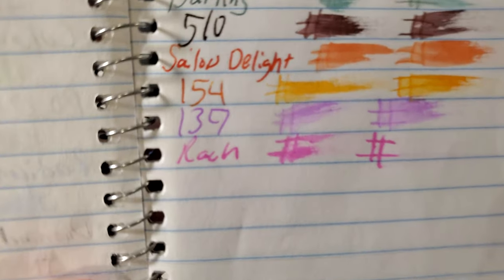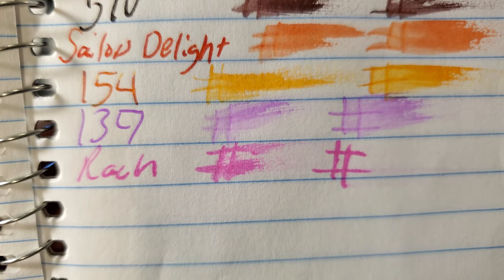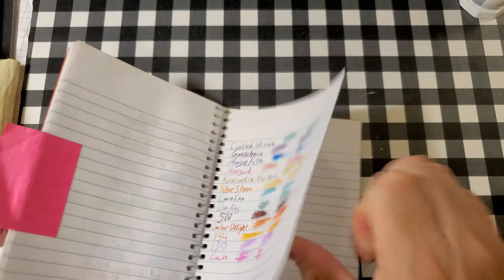CVS Caliber notebook paper. A little bit of feathering maybe, bleeding and ghosting. I would not use the back side of this paper.